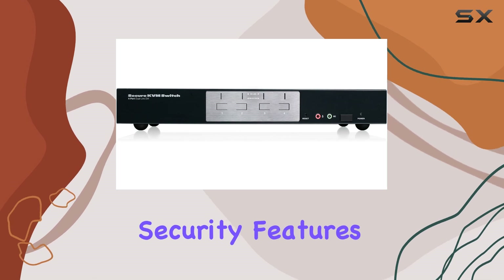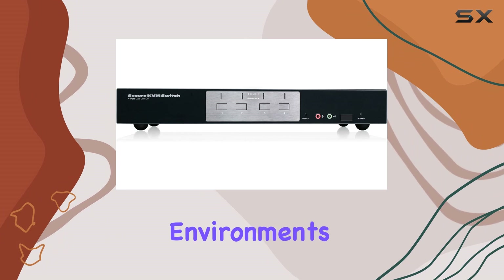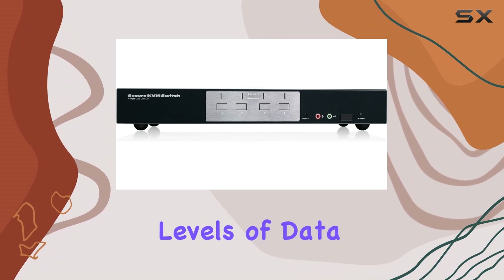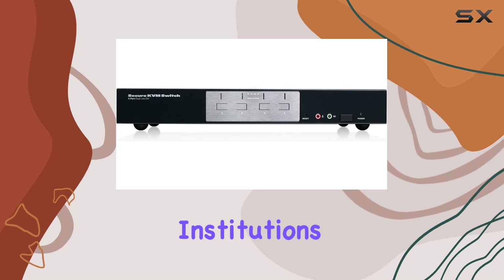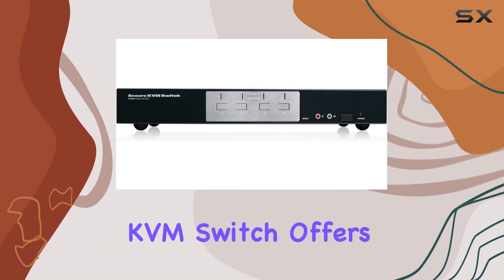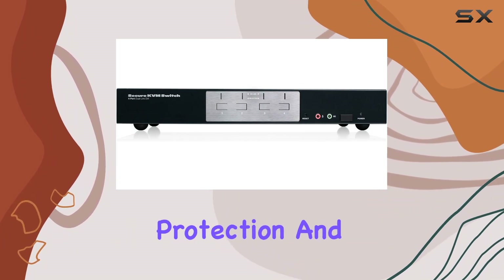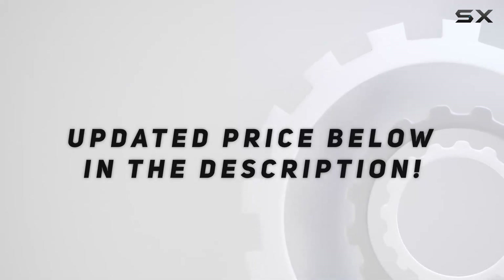The IOGEAR GCS1214TA combines physical security features with robust operational security to provide a comprehensive solution for environments that demand the highest levels of data protection. Whether used in government agencies, financial institutions, or other high-security environments, this secure KVM switch offers unparalleled protection and reliability. Check out the video description for updated pricing.